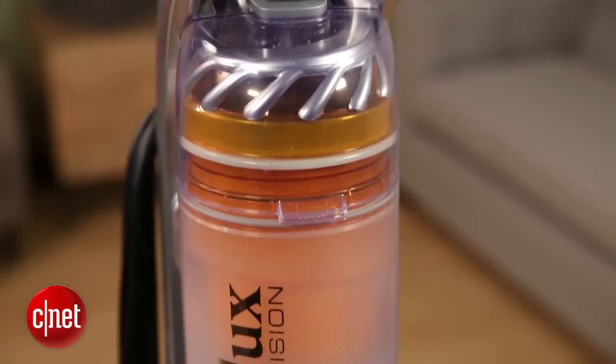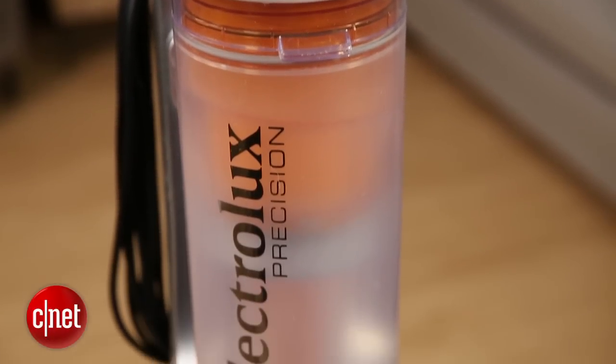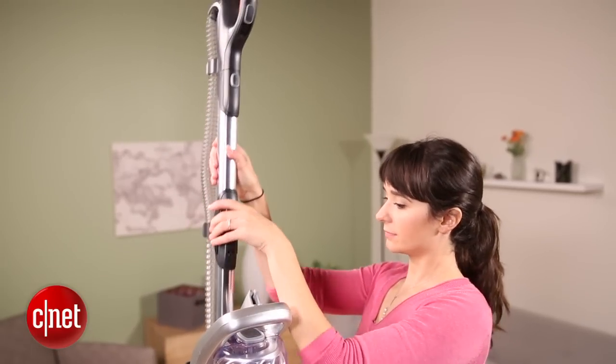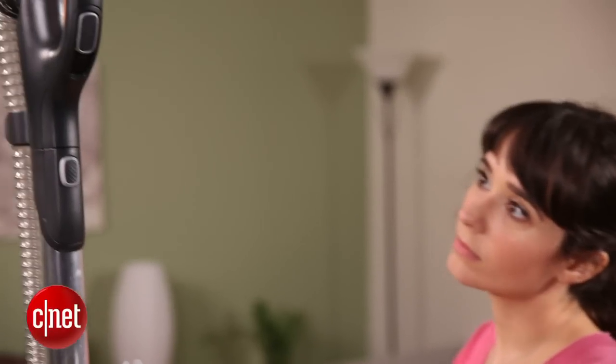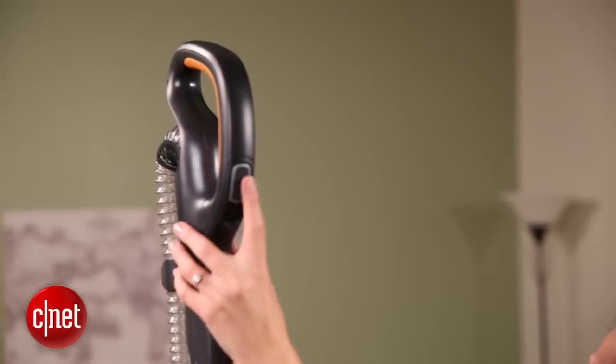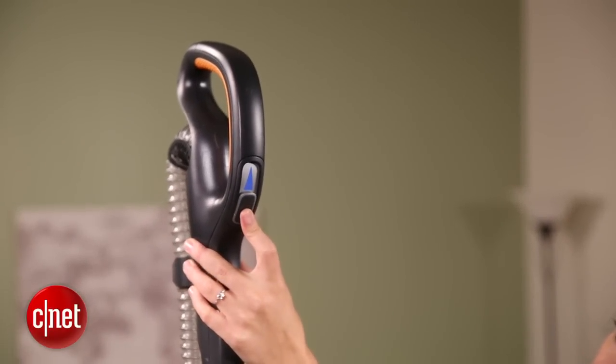For starters, let's look at design. There are a lot of things to look at here, but I'll just walk you through the key features. First of all, the handle up top doubles as a wand that you can release easily to get at hard to reach places. The handle also has a feature where you can adjust the amount of suction you want.